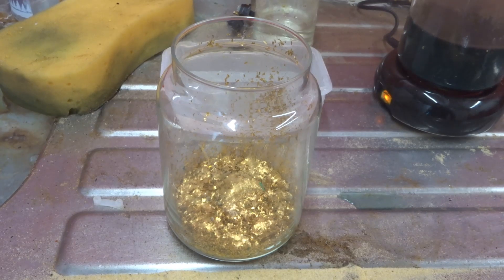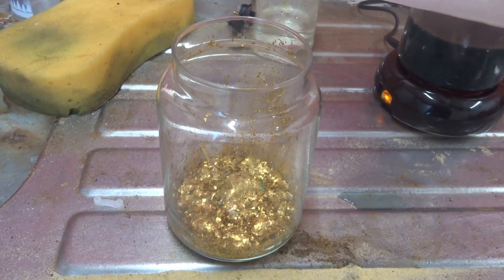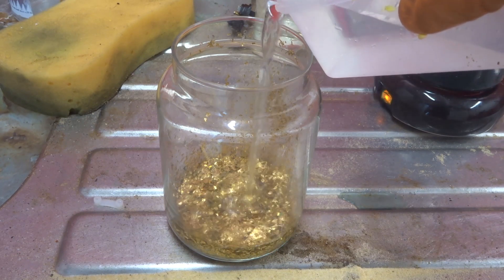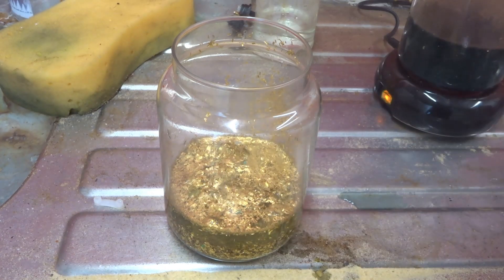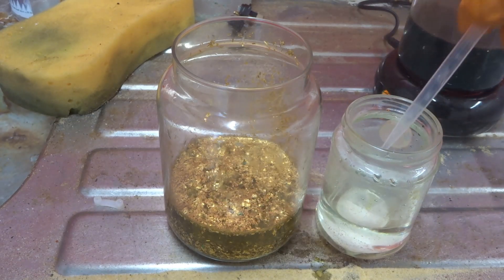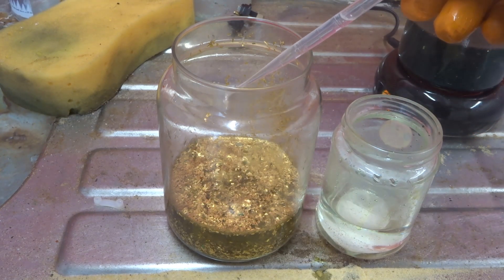I'm in the shed and I have my hydrochloric acid and my nitric acid. I have a few videos ongoing at the moment. What I have here is 220 milliliters of hydrochloric acid which I'll be adding in now. This is my nitric — as I said we'll be putting in three milliliters at a time just to get the reaction going, very slowly.